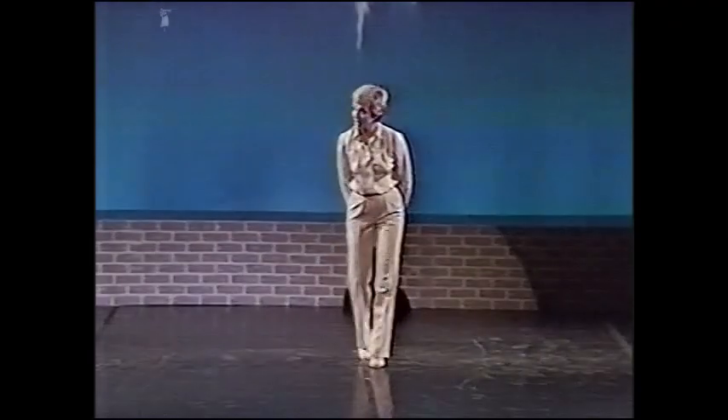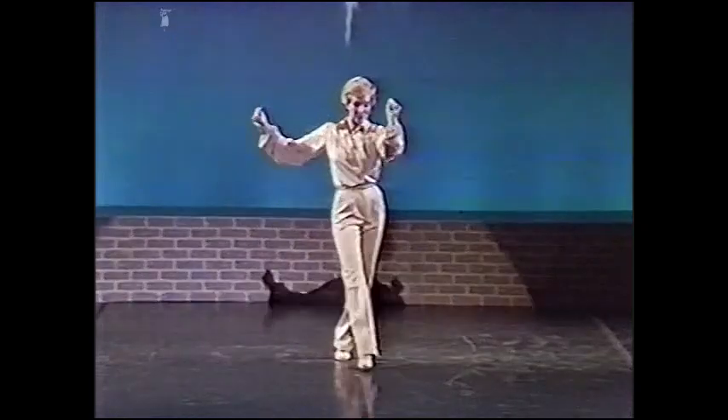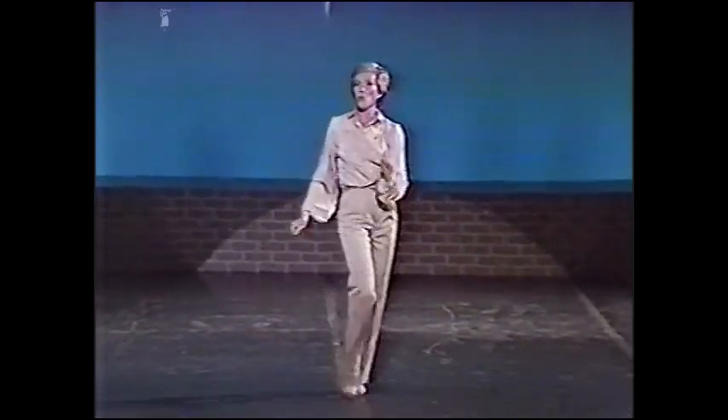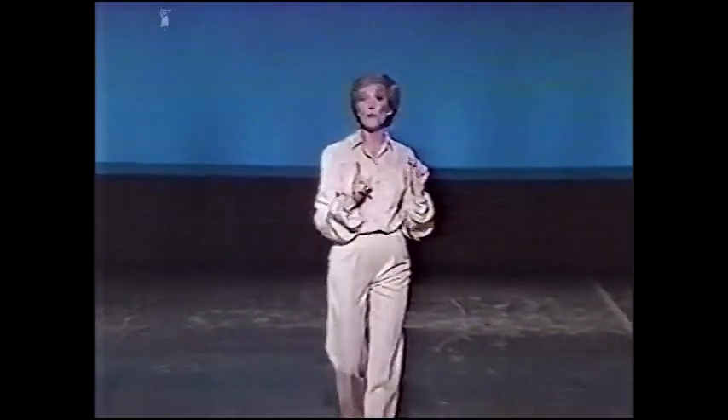And this is a dance, Jack. Oh, and it feels so good. You want to know why it's a dance? I'll tell you. It's movement done in rhythm to a musical accompaniment. And that makes it a dance.